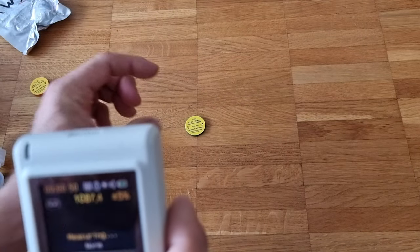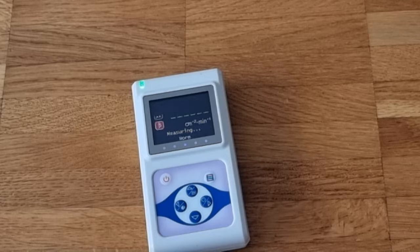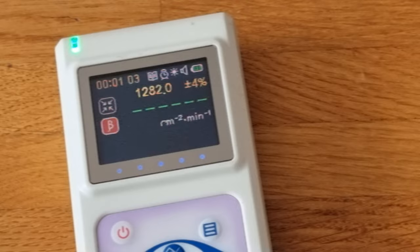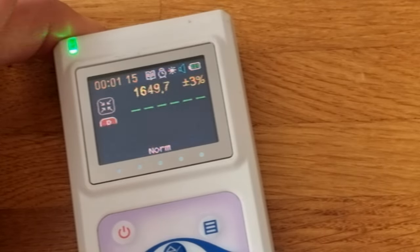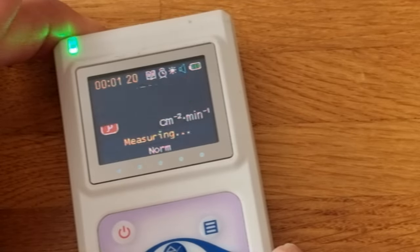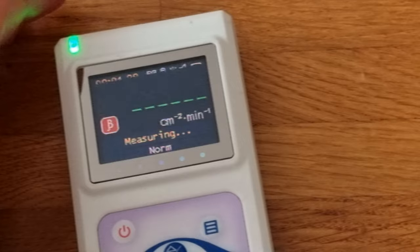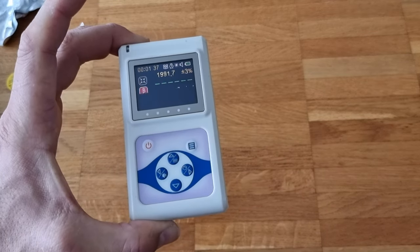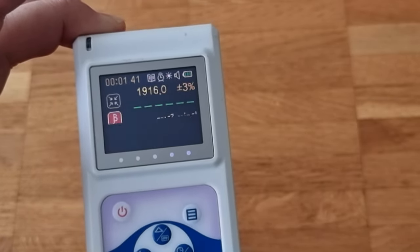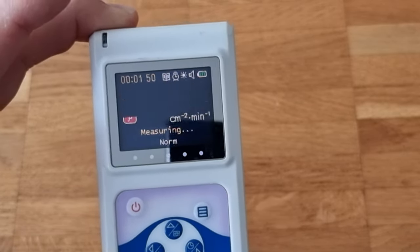Then we have a straight beta source here. If you didn't want to hear all this blipping noise, you can actually turn the speaker off, and then you just see the counts. But it's indicative when you're doing experiments sometimes, and it's nice to have it in the background. That is a beta source again — watch the falloff. You can see it's an average, but you can hear the clicking has massively dropped. You see that massive inverse square law.